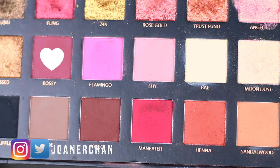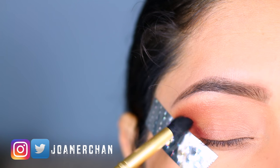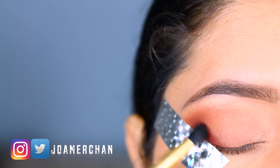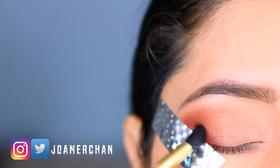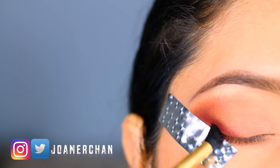To make this look more smoky, I'm going to take the shade Bossy and apply it right in the outer corner of my eye. On top of that I'm going to be layering this shade to make the makeup look even more smoky.